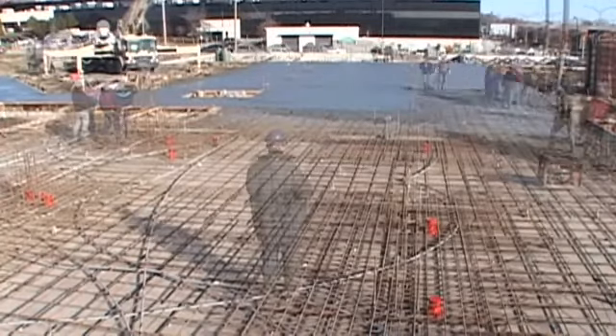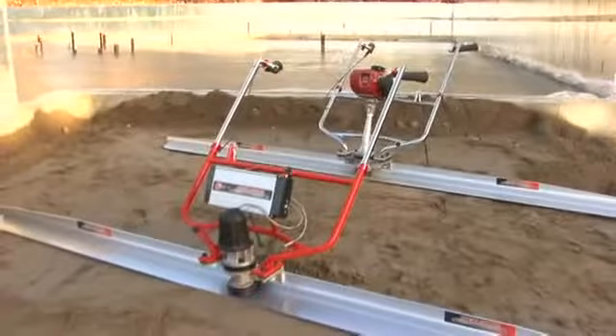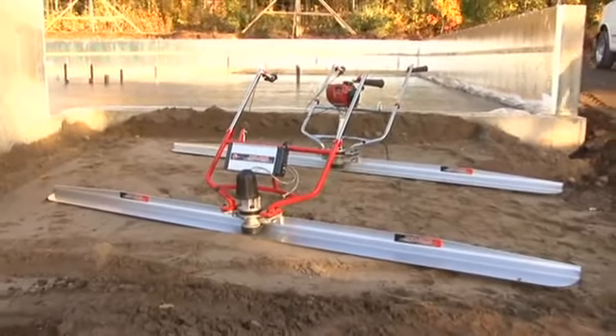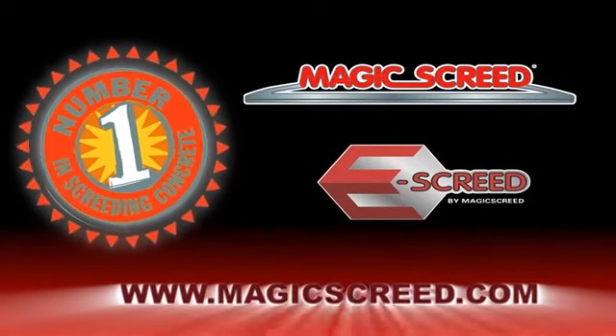So come join the many satisfied users who have discovered the combined benefits of the Magic Screed and the E-Screed — the number one in screeding concrete. Contact one of our agents for more information.